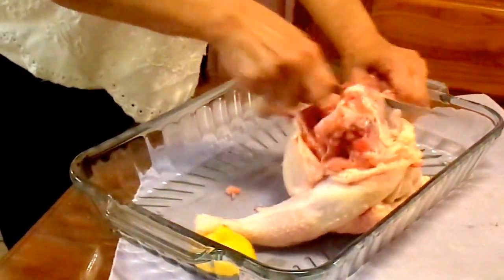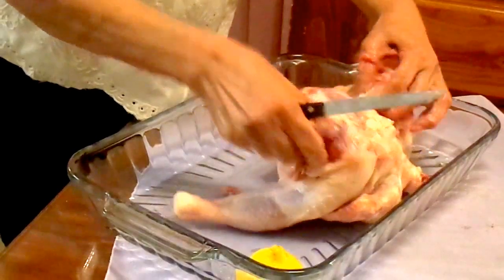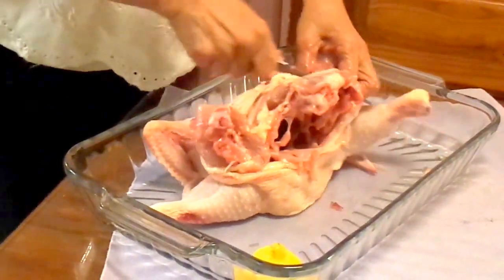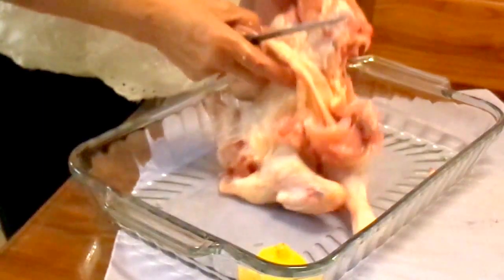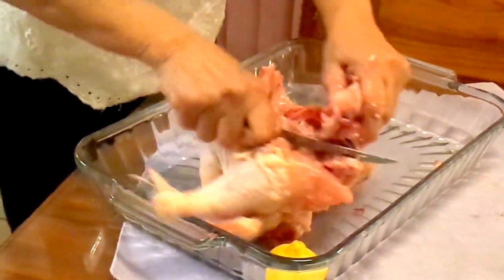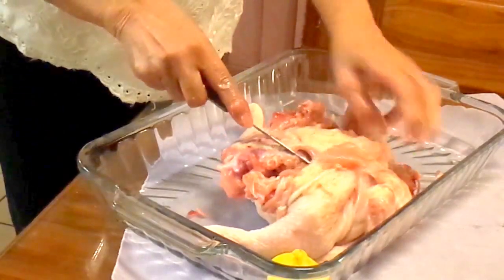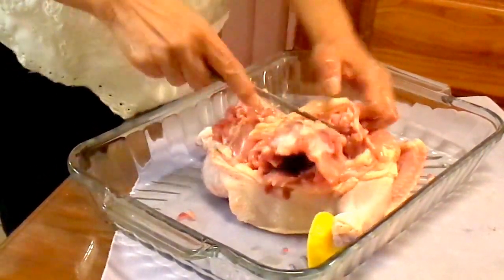You don't have to take the bone of the drumstick, of the legs of the chicken. Leave the bone to the part of the skin. Just keep working and take out the skin. Leave the bone attached to the drumstick so that the chicken will not be lumpy — just leave the bone on the inside.